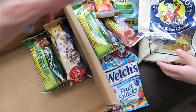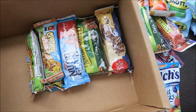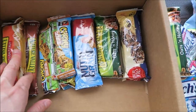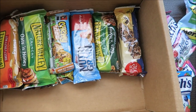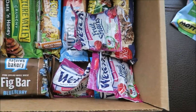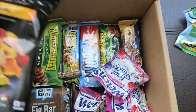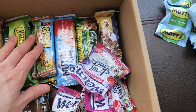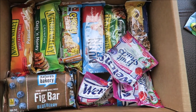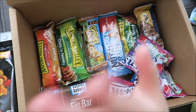They have a lot of snacks inside — great for traveling, on the go, or anything. They have a different variety including healthy candy, Nutri-Grain, and chips. I'll put information and the cost in the description box. If you guys are interested, go check them out and click the link in the description. See you next time, thanks for watching!